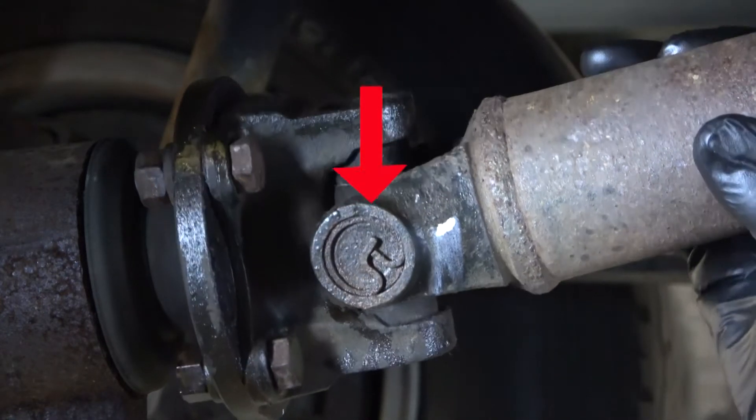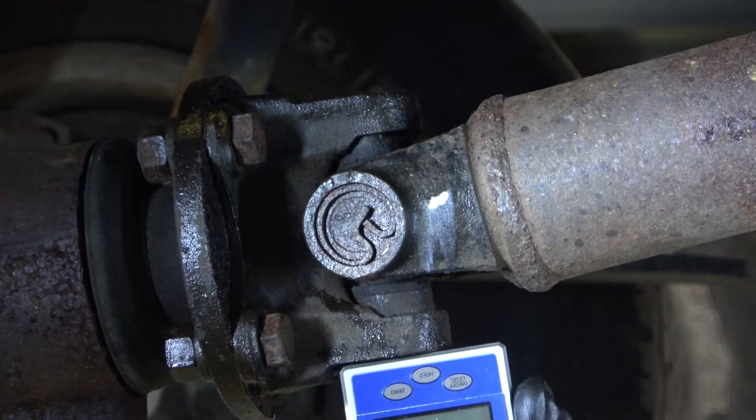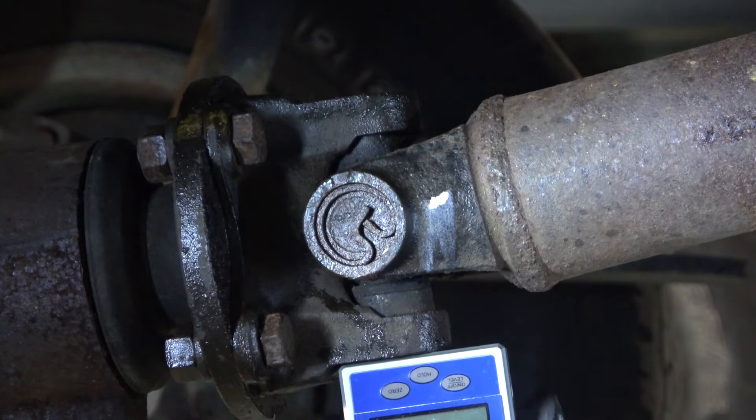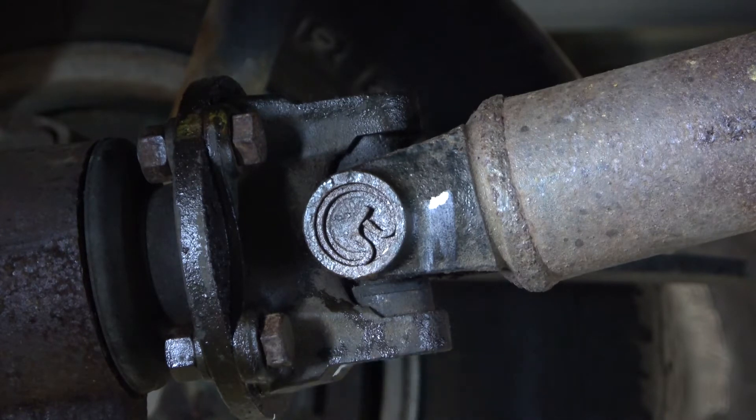Because the bearing cap is recessed, the digital gauge will not fit on the bearing cap without a special tool. Placing the digital gauge on the yoke might not give us the results that we're looking for, since the bearing cap is the more accurate place to make the measurement.